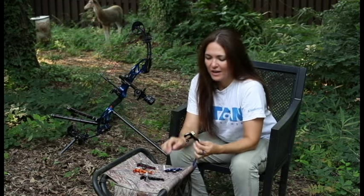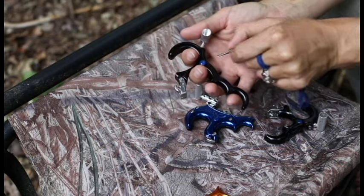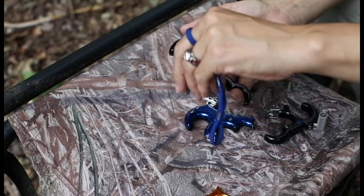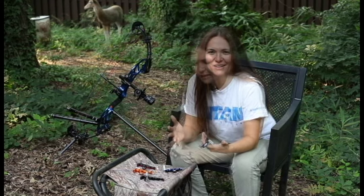With the hinge, I think the coolest thing about Stan hinges is that they come with a trainer lock. Screw in the trainer lock and forget about punching yourself in the face or worrying about timing. It really takes all the scariness out of shooting a hinge for the first time. I think you can't live without it.